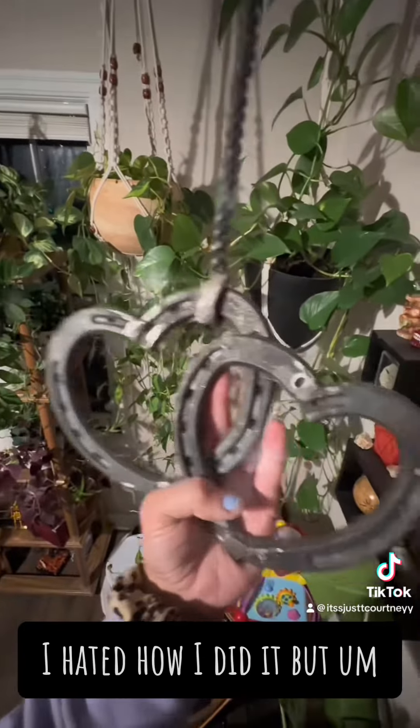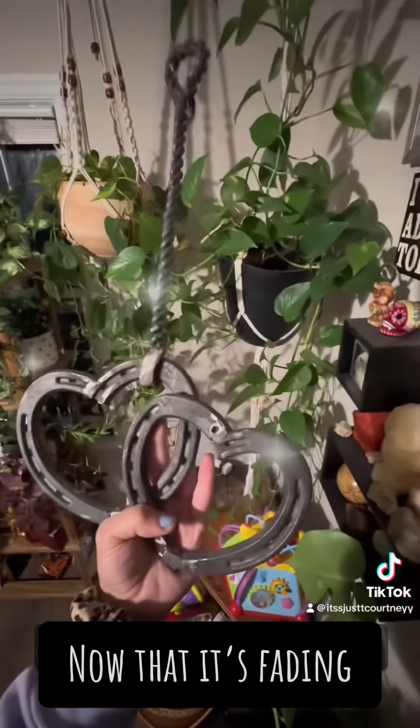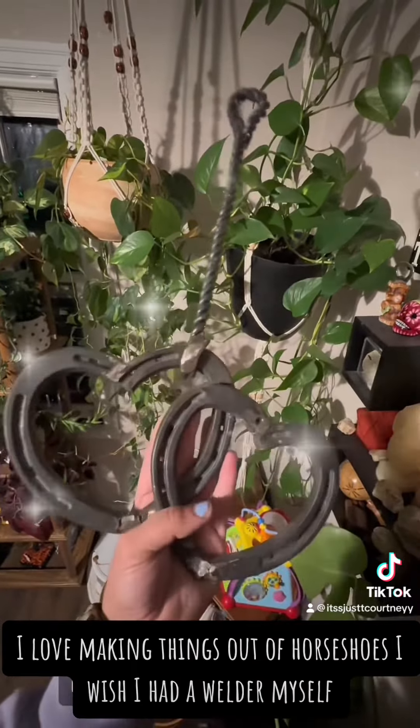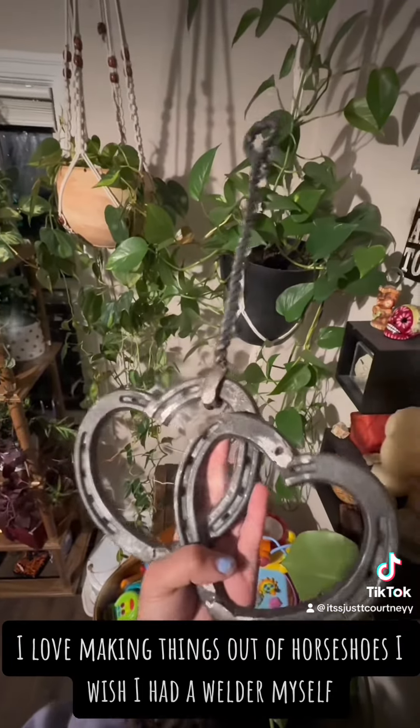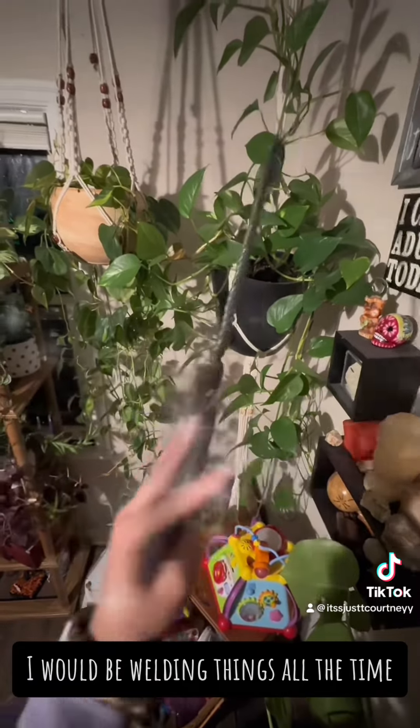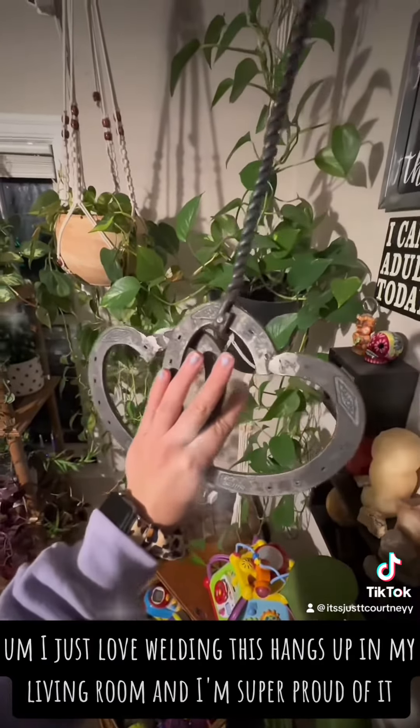I hated how I did it, but now that it's fading I kind of like it — it looks good. I love making things out of horseshoes. I wish I had a welder myself; I would be welding things all the time. I just love welding.